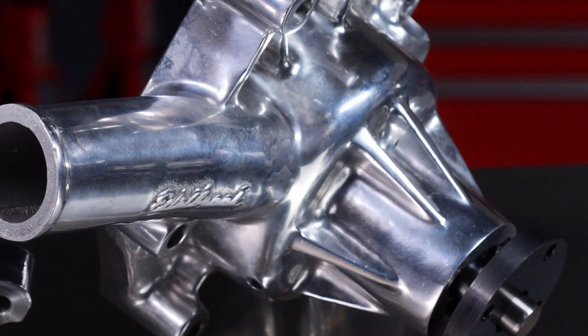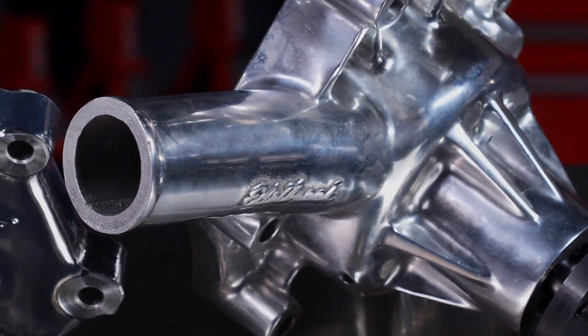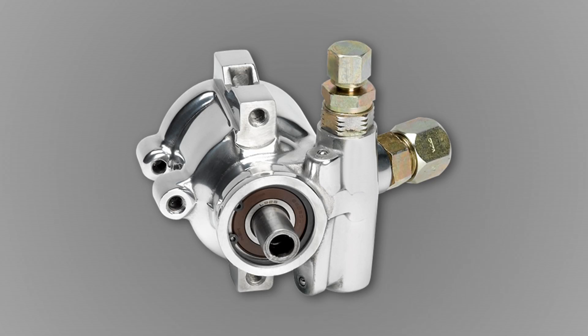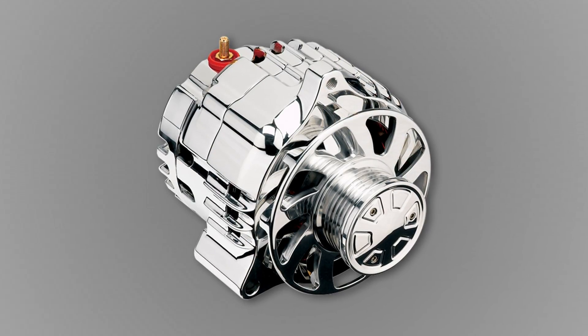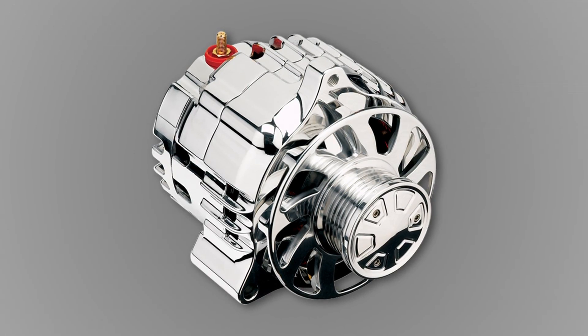Select premium kits offer EnduraShine water pumps from Edelbrock, fully polished power steering pumps, and also the option of a 140-amp 100% machined billet aluminum case alternator.